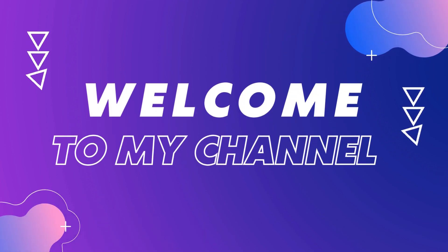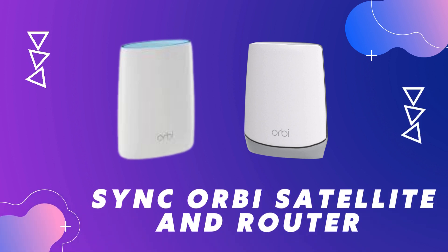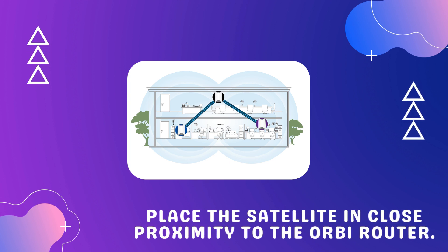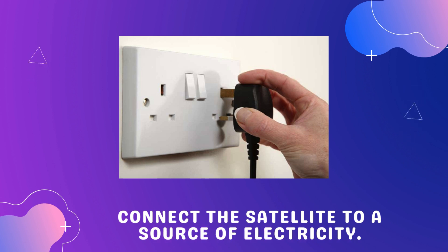Welcome to my channel. This video covers how to sync your Orbi satellite and router. Place the satellite in close proximity to the Orbi router, then connect the satellite to a source of electricity.